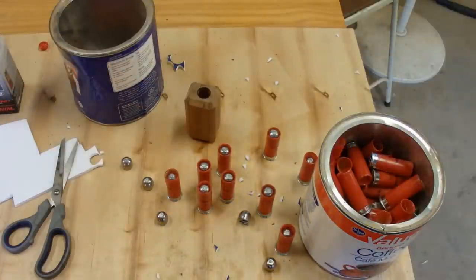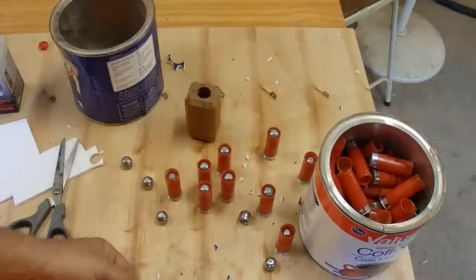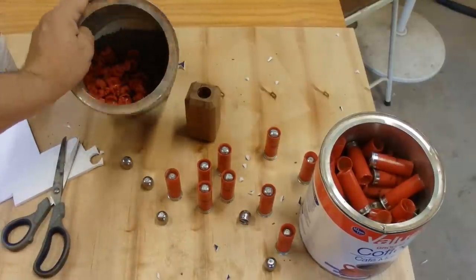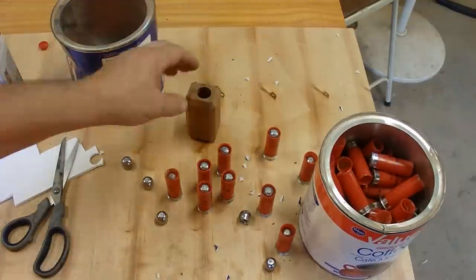I want to thank my friend Michael for sending me these Lee slugs — I'll show the effect of these blowing stuff up shortly. This is awesome. It makes me want to run out and buy a Lee slug mold right away, because all you need is a frying pan and a camp stove to melt lead. You get the Lee mold, use your spoon, pour it right in — simple, cheap, easy to do.